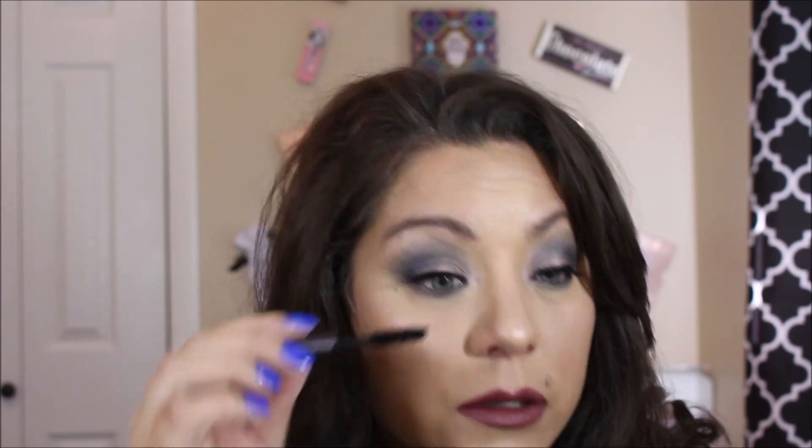I'm going to let these dry because they take a minute. I'm going to go ahead and go with 'Hypno' — I think that's a good one for my lips today. And I'm going to throw some mascara on — I'm using this very thick mascara from Urban Decay, the Pro Provisions.